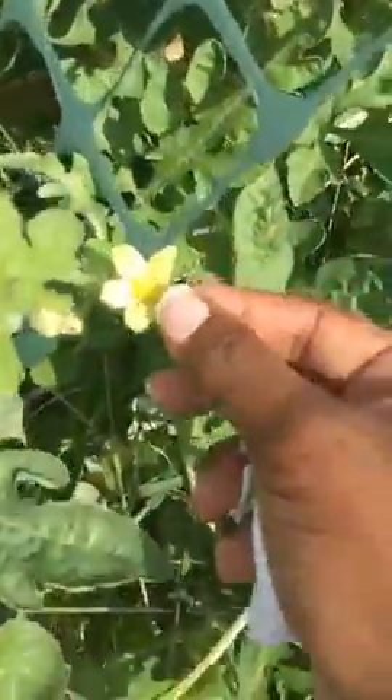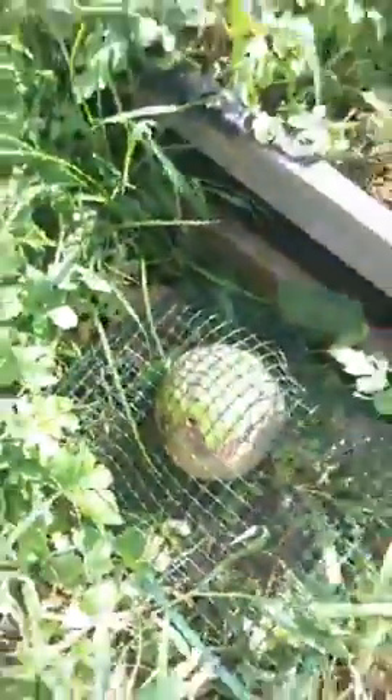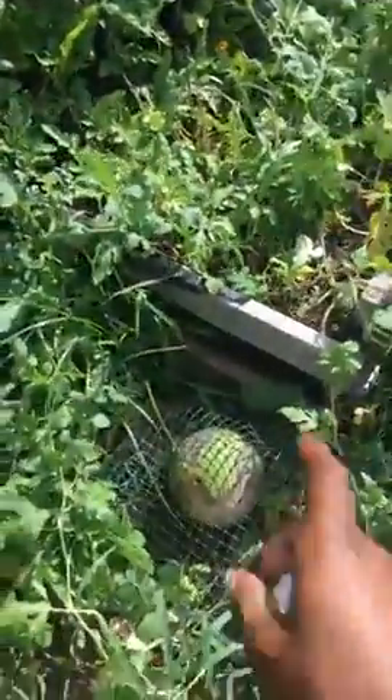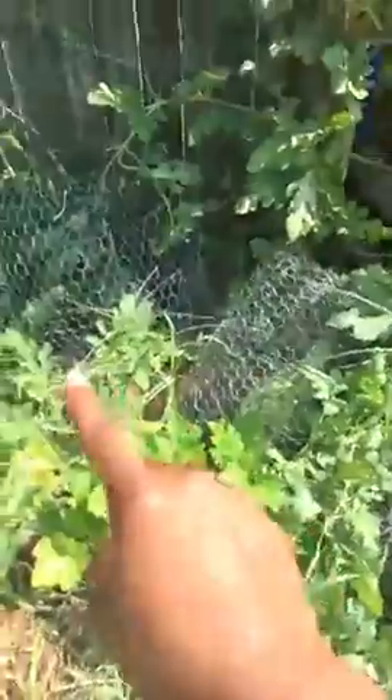These little flowers are the males. When you see a female, it usually has a small little replica of how the fruit looks when it's grown up — just a small version. This was my biggest watermelon, but it's no longer the biggest — that one over there is. I left this one out here for a few days because I needed to get the others protected. I left it out in case the mouse came back, so it could feast off this one while I got the other ones taken care of.